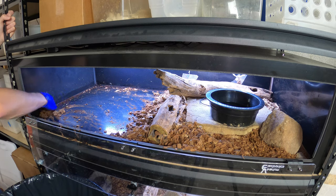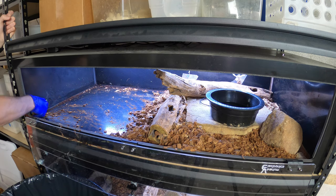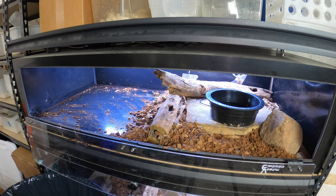Rainbow boas do have a reputation for being sort of bitey and nippy, especially as hatchlings, more so. But she's actually never displayed any of that. So I don't know if I just got lucky with her or if some of the rumors aren't true.